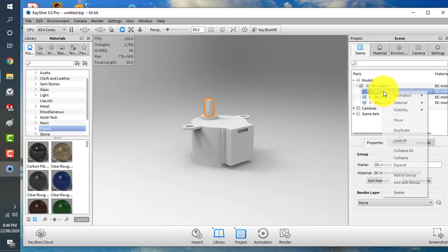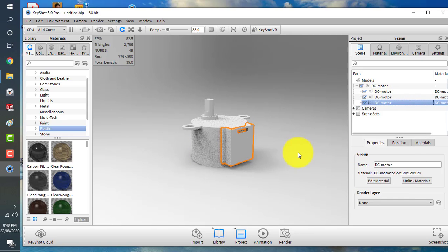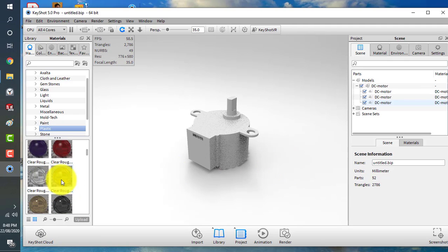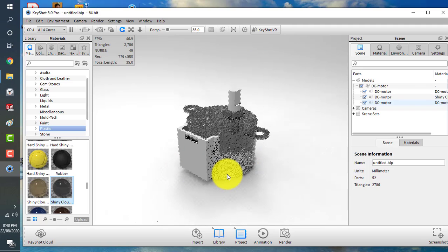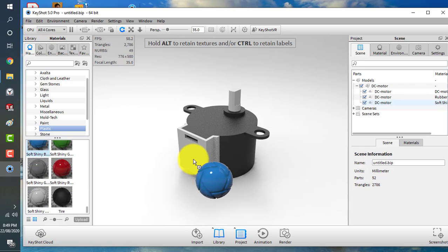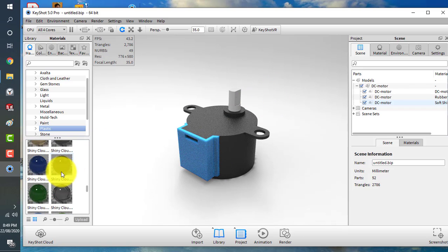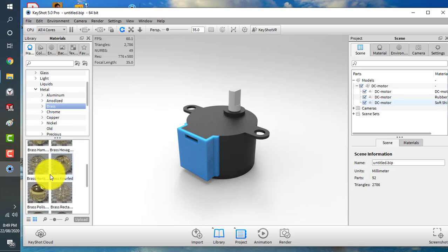First we'll unlink the material because we want every part to have a different material. Now we'll assign materials to each body. For the shaft, let's go to metals and try brass — something golden or copper-like.